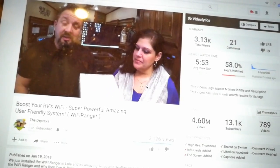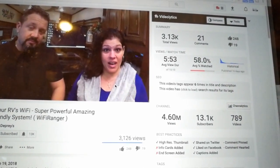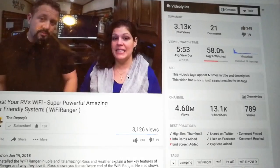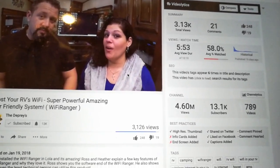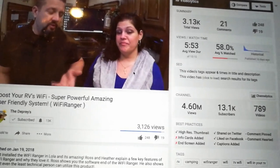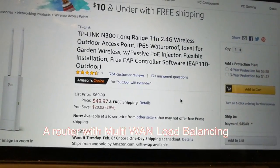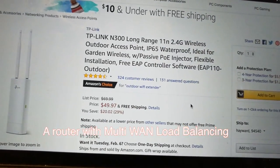Obviously the advantage of the Wi-Fi Ranger is that it's pretty much plug and play. But if you're willing to watch a couple of YouTube videos, it'll definitely pay for its time because you'll save a lot of money. To get the same connectivity as their top-of-the-line $750 product, you're looking at about $50 for the antenna plus a consumer router — that's it.